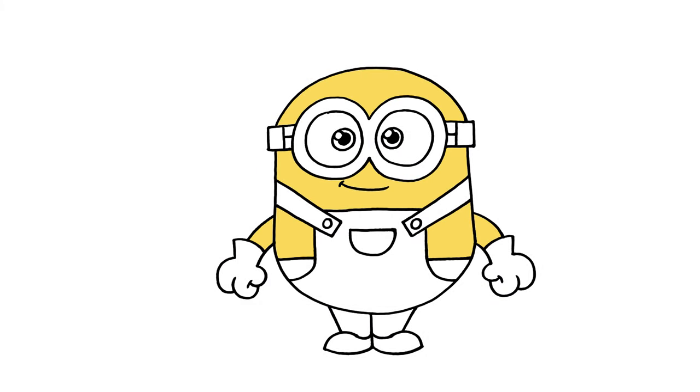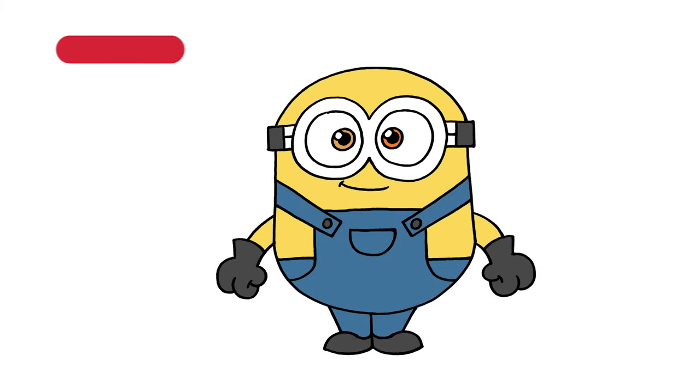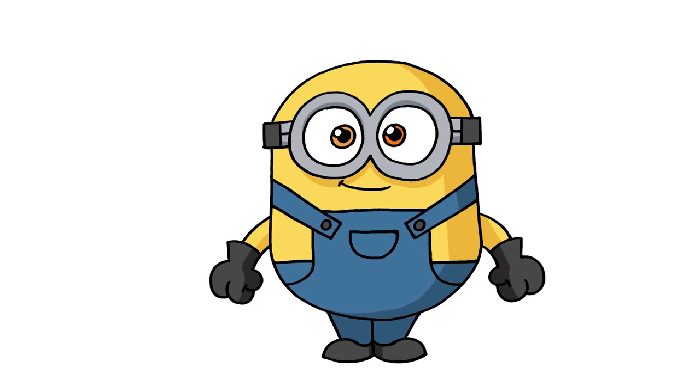And that's pretty much it — there's how to draw a minion. I hope you enjoyed today's lesson. Make sure you subscribe and send me your requests in the comments below. Thanks for watching and we'll see you again soon.